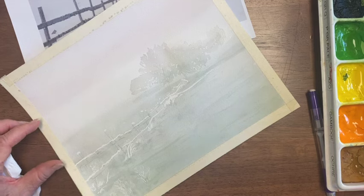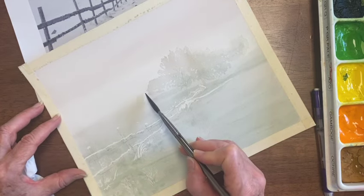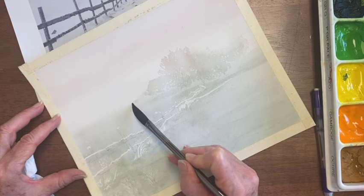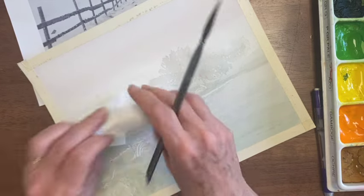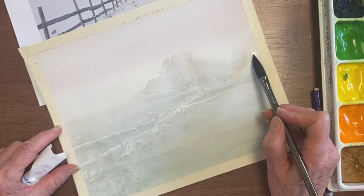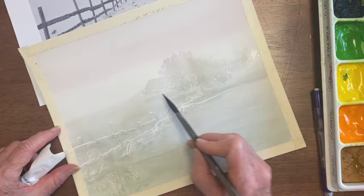We could even put some more really faint ones back here and make more of a line across this field, just letting it be a slight impression by dabbing it as it dries.